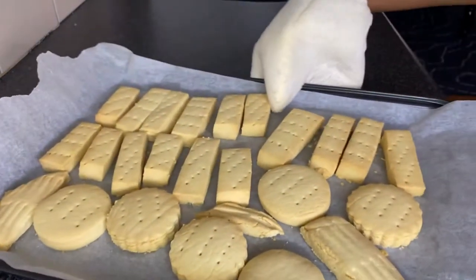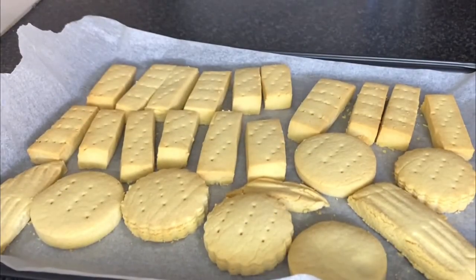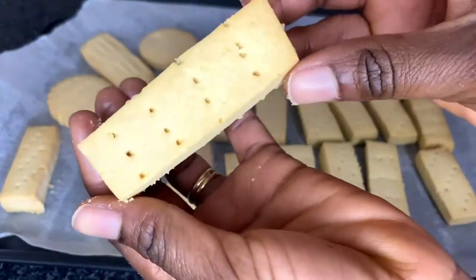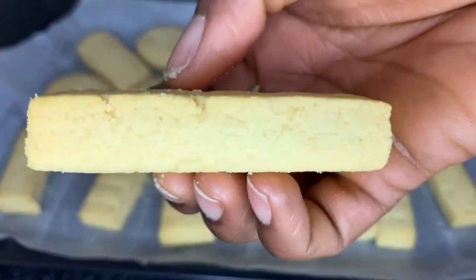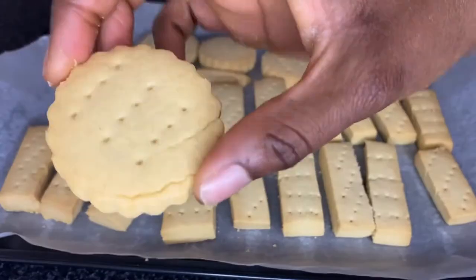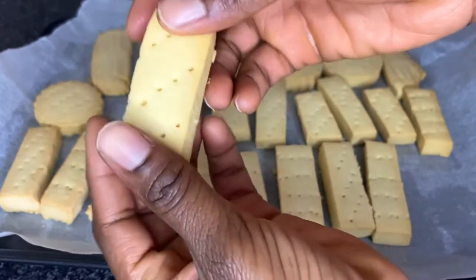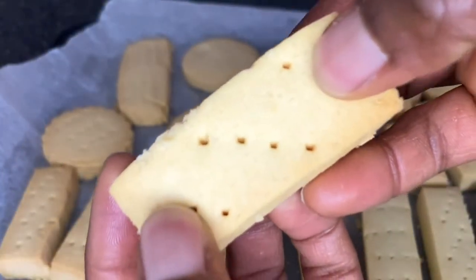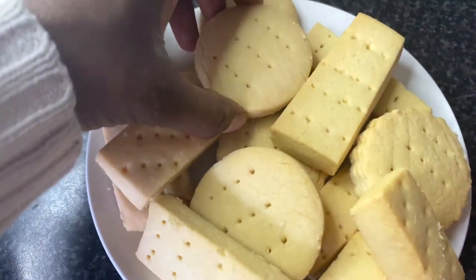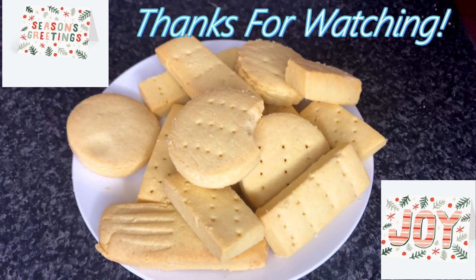Wow, this is looking so delicious — not just by sight but by taste. It is so rich, it is very crispy and it melts in the mouth like butter. You've gotta try this and you'll love it! Thank you so much for watching this video, I hope it brought value to you. If you enjoyed it, give me a big thumbs up, tell me what you think in the comment section below, and hit the subscribe button if you haven't already. I'll catch you in my next video — ciao ciao!